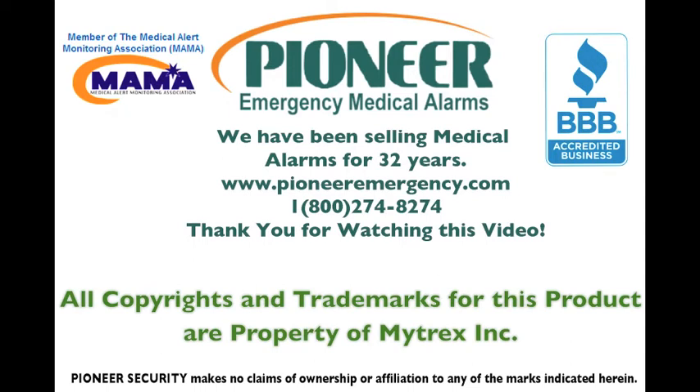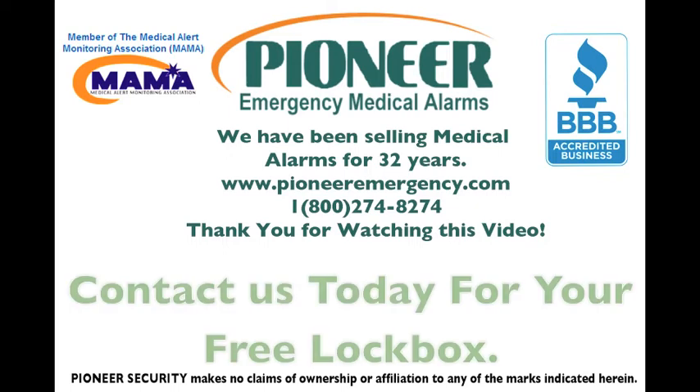Pioneer Security and Pioneer Emergency are family-run businesses that have been providing security and medical alert systems for 32 years. We provide state-of-the-art medical alert systems throughout the U.S. and Canada and security systems in Southern California. For a free lockbox, $40 value, included with your medical alarm order, please call us now at 800-274-8274. That's 800-274-8274, and ask for Howard's Internet Special Promotion. Or contact us through our website, PioneerEmergency.com.